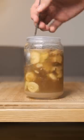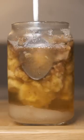I left some non-vegan bananas in a vegan jar of sugar for about three weeks to make syrup out of them. So how did it turn out?